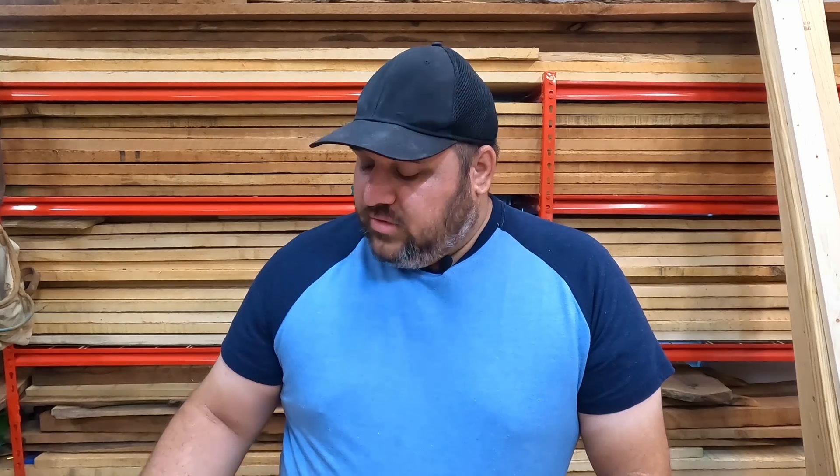I only make videos about tools that I like and enjoy, and this is one of them. I've been using it for about a year now and I really, really enjoy it. I think it works really well, and if it's something you wanted to pick up for Father's Day for that special someone, I'll leave a link down below. Thanks for watching — I hope you enjoyed it. If you did, hit that thumbs up button, check out my other videos on tools, and we'll see you in the next one.